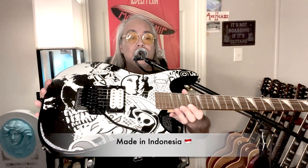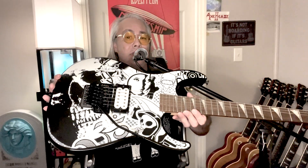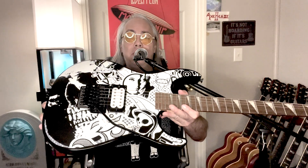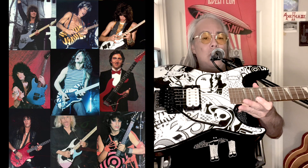It's made in Indonesia. I bought it for the finish — I didn't even know what it sounded like. I also bought it because I've never had a single pickup Super Strat before, and I've always wanted one. A lot of my 80s heroes played one.